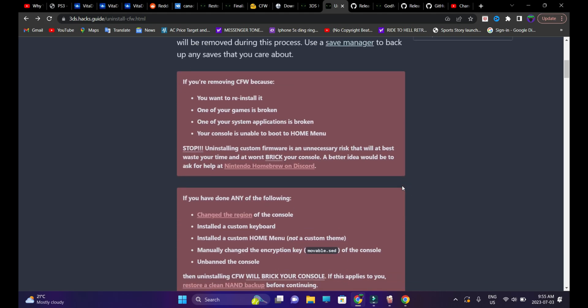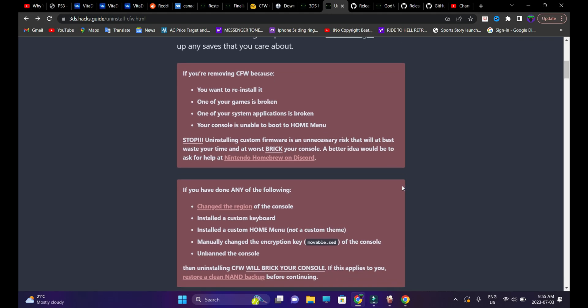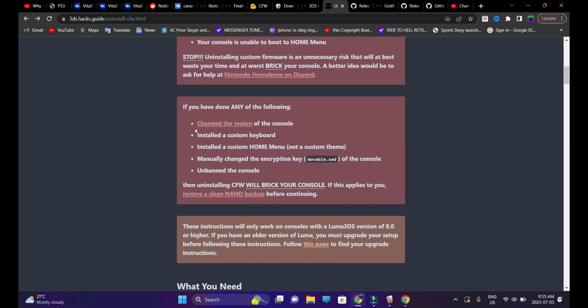A couple of things to keep in mind. You're going to have to follow through the steps very carefully, otherwise your console might get bricked. If you have done any one of the following things, you will definitely break your console if you try to uninstall the custom firmware: if you have changed the region of the console, installed a custom keyboard, a custom home menu (not a custom theme), or manually changed the encryption key or unbanned the console, your console will get bricked. In order to avoid this, you're going to have to restore a clean NAND backup.